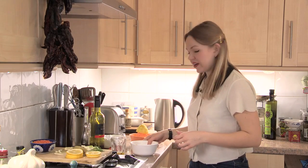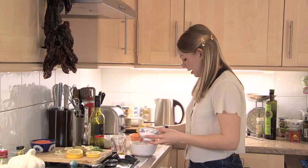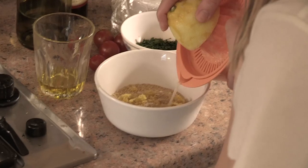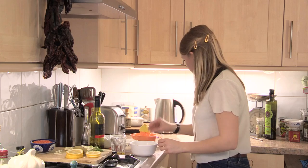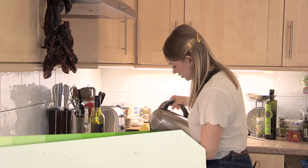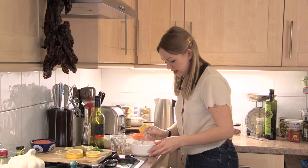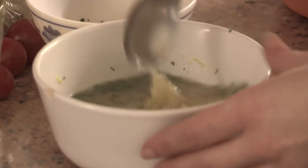To go with the fish we're going to do some nice lemon couscous, which is very easy to make. It's just some couscous with lemon zest, a little bit of lemon juice, salt, and some very finely chopped parsley. Put all that in and give it a mix. Then you just add some boiling water to the couscous so that it covers it. Cover it and leave it — the couscous will swell up. And that's done, it's really easy.